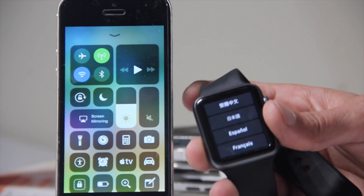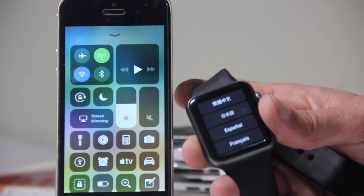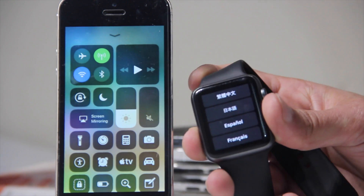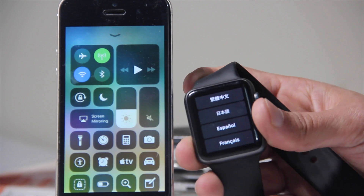What's happening everyone, Zach here. Today I'm going to show you how to pair your Apple Watch with iOS 11. I've got iOS 11 running and I'm going to show you how to pair it with watchOS 4, so that video is coming up.